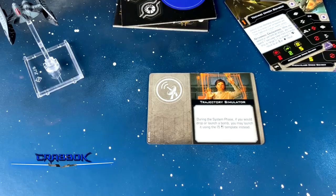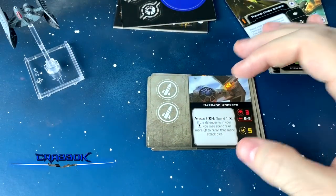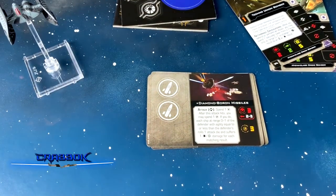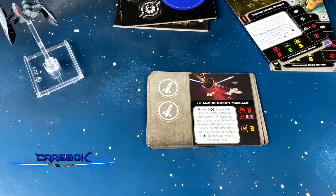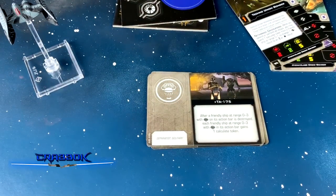Trajectory simulator: you can launch bombs using the 5-straight template. We've got plasma torpedoes, which are very effective — after they hit, the defender loses a shield. We've got barrage rockets using two missile slots, and not every version of the bomber will be able to take those. Same thing with diamond boron missiles using two missile slots — 3 charges, 3 attack, range 2-3. With a target lock, you can spend a charge: after this attack hits, each ship at range 0-1 of the defender with agility equal to or less than the defender's rolls one attack die and suffers a hit or crit for each matching result. Kind of like the 1.0 assault missile ricocheting effect.